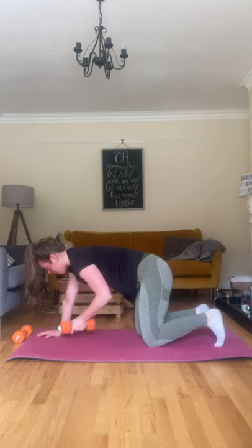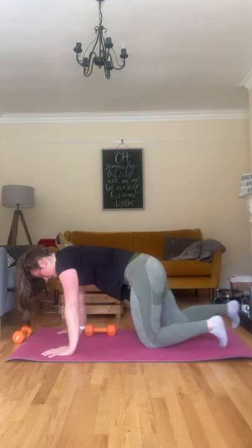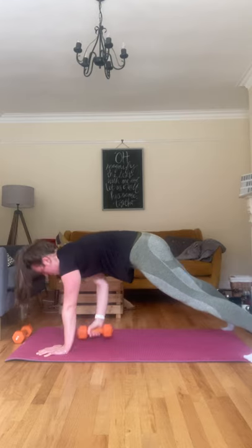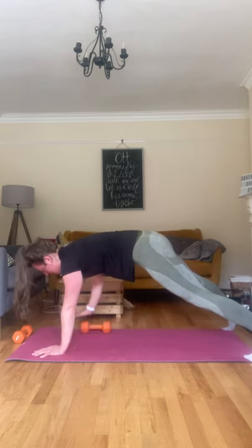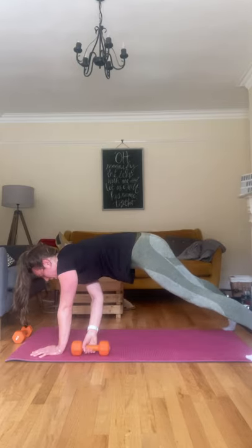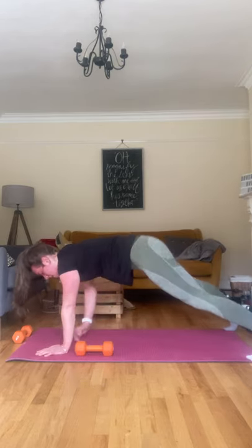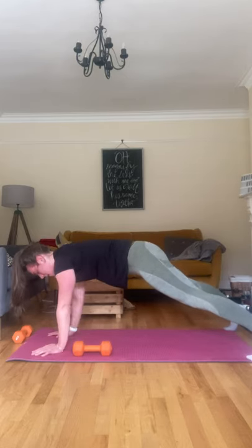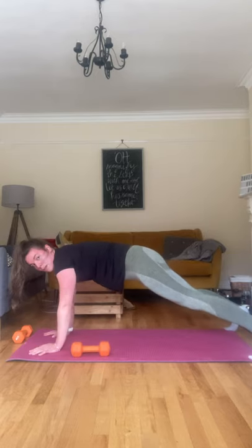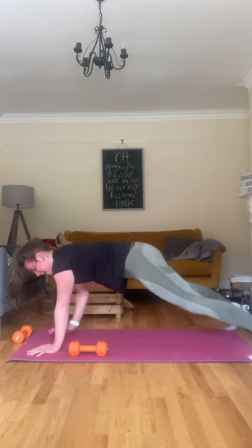Last exercise — pulling that dumbbell to the side, just behind the arms. Coming into the plank position, arms directly below the shoulders, nice wide feet. Pulling through, alternate, pull through. Bringing it back to the original position is one. Keep remembering to pull that core tight — that's five. Keeping those hips level. Last one, ten.